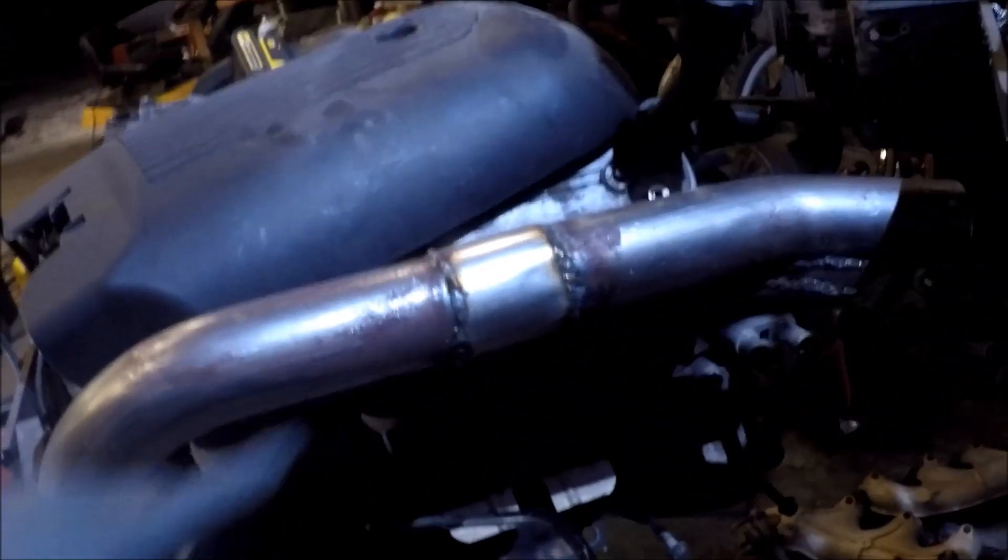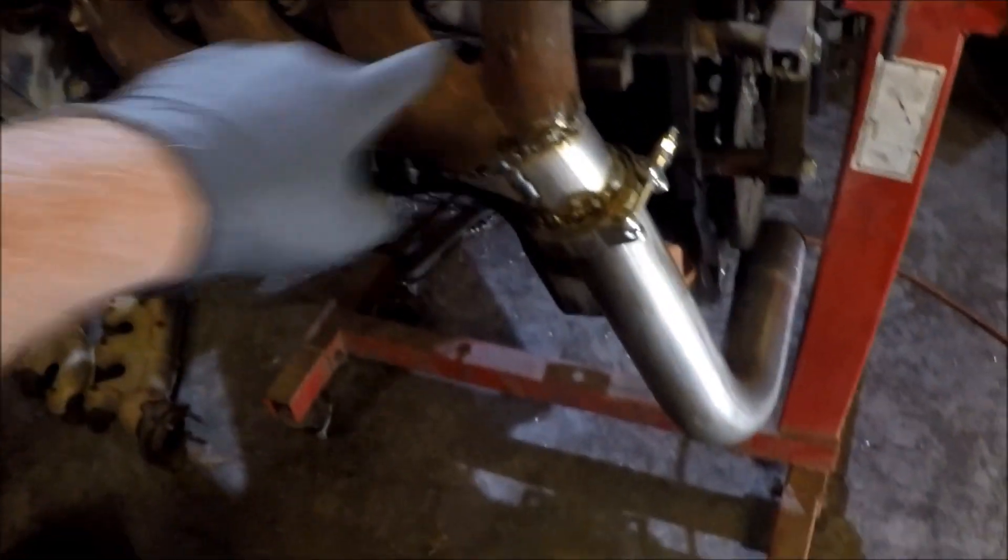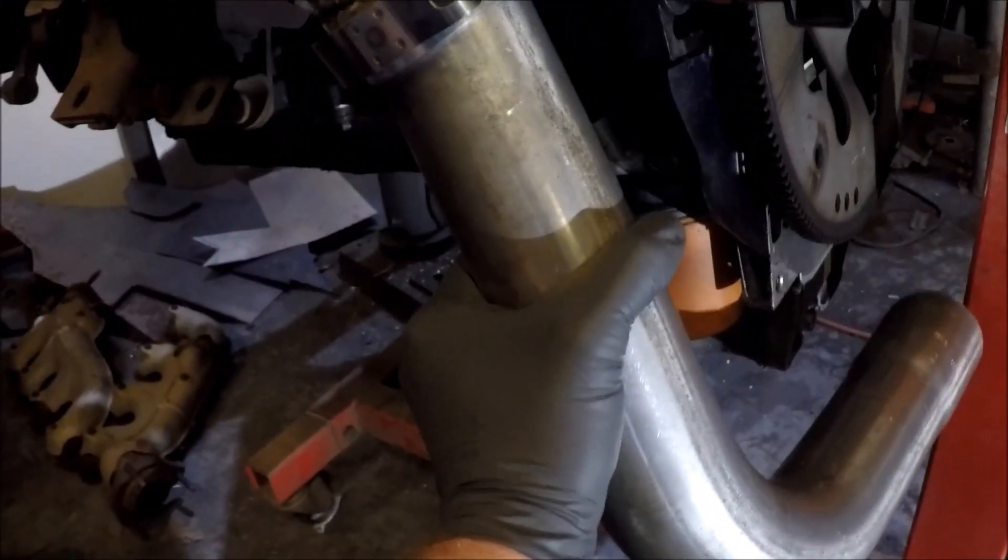Hey guys, it's Mike at Narcoleptic Customs. Tonight working on Stanley's LS turbo stuff — the do-it-yourself log manifold, all that. Basically, if you haven't seen parts 1 and 2, we built this in part 1, welded it all up in part 2. Part 3 we got that one done, and now for part 4 we're working on the crossover tube.